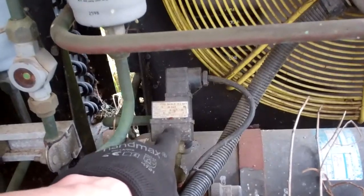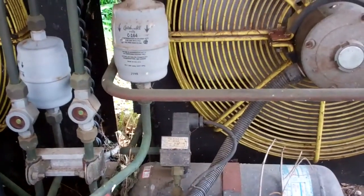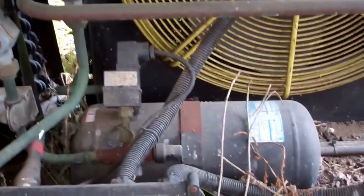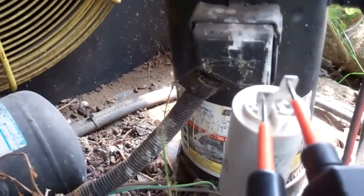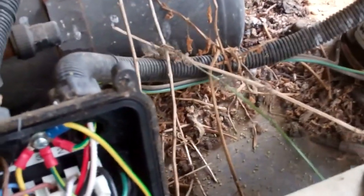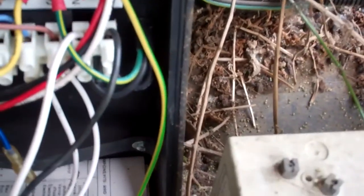The other thing is speed control. Get the power turned off and then have a look. Capacitor checks out — okay, it should be a six, and it's still reading six, so that's probably original. So that's lasted well. These units were made in '96 I think.